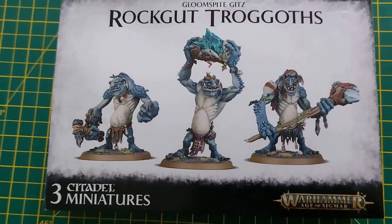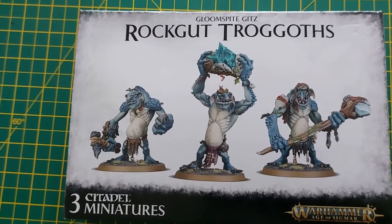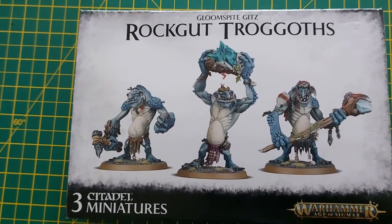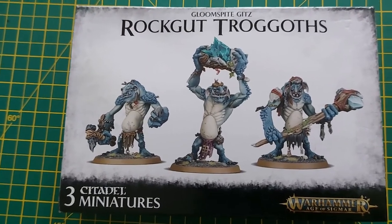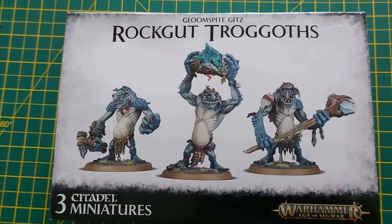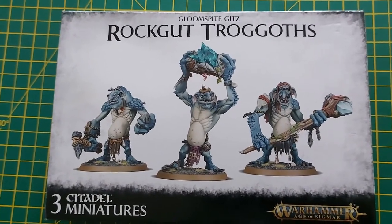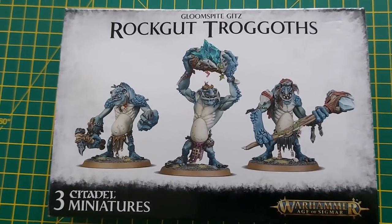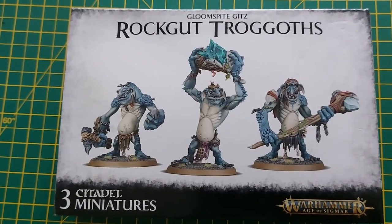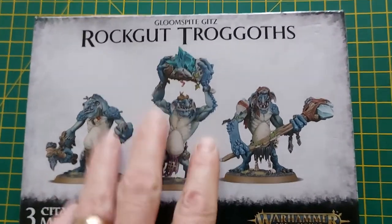I've been busy doing scratch-built spacecraft and working on the Brett from Alien bust, and all the while I've been missing doing some Games Workshop stuff - not helped by the fact that there's been some really good games at my local shop. So yeah, I've had a hankering to do more to my Gits army, so when I was in there yesterday I picked up a box of these.